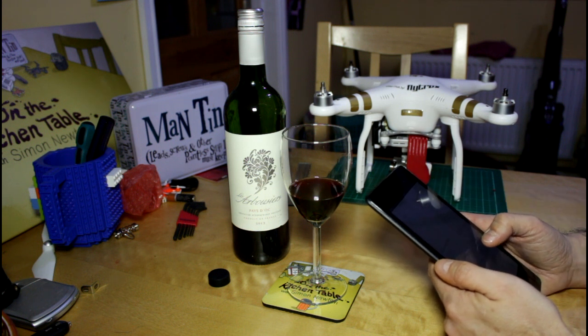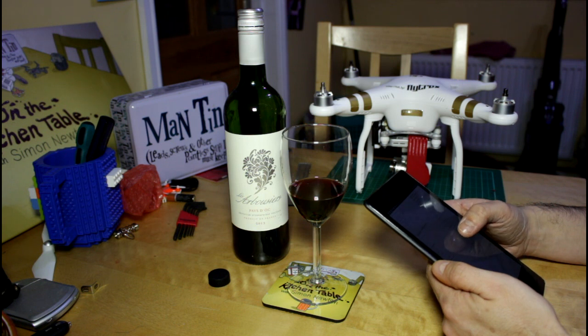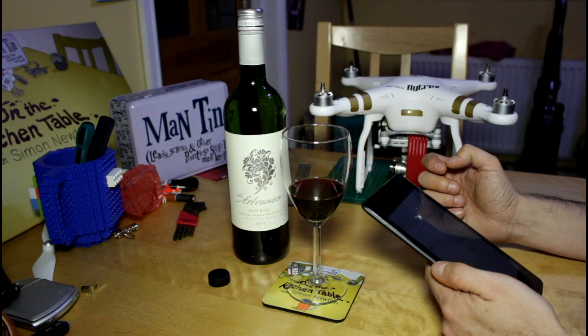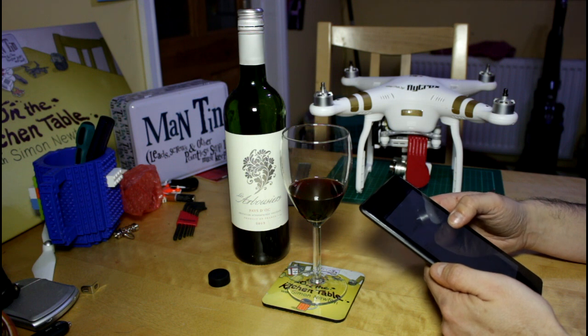GPS and GLONASS. Obstacle sensing system — the range is 2 to 49 feet, or up to 15 meters. The operating environment needs a surface with a clear pattern and adequate lighting, so this won't work in low light, indoors, in the dark, or in a dark woods. That's something important to recognize.